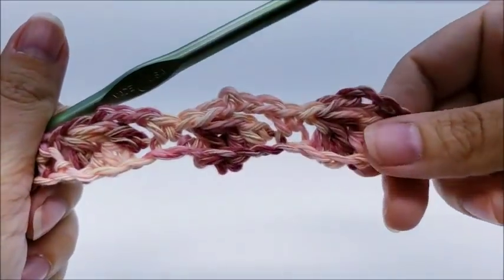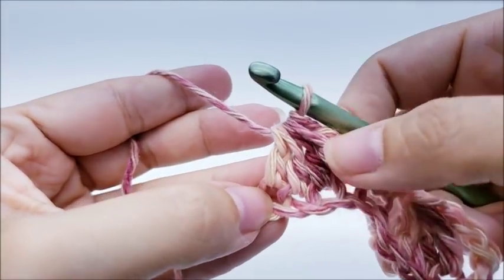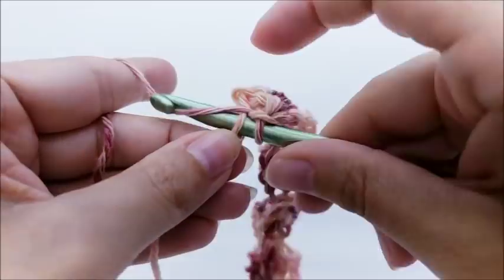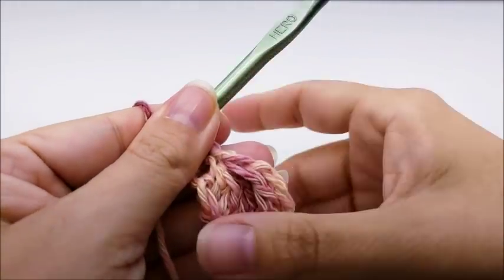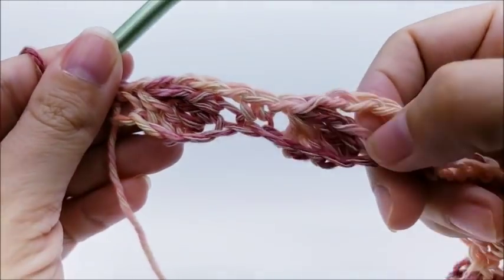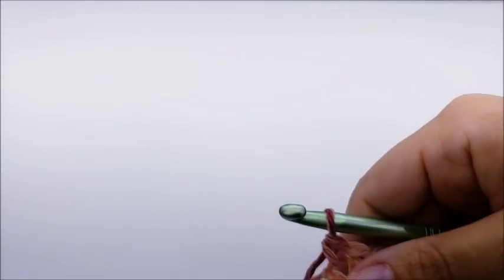Continue repeating this pattern all the way across row one. When you come to the end you should be able to finish a complete repeat. After your last double crochet four together, chain one, and single crochet into that very last stitch to end row one. You should have a total of 22 of these double crochet four together clusters.